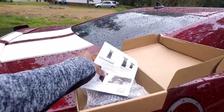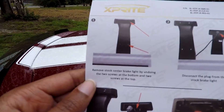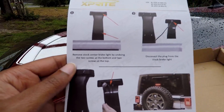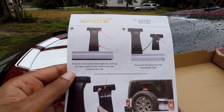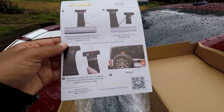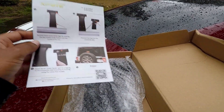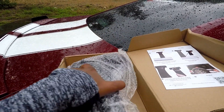So here we have it — very simple instructions. As you guys can see, you literally just undo a couple of screws at the top and the bottom, then you disconnect the plug from the stock brake light, and then you basically just put it back in with the new one.